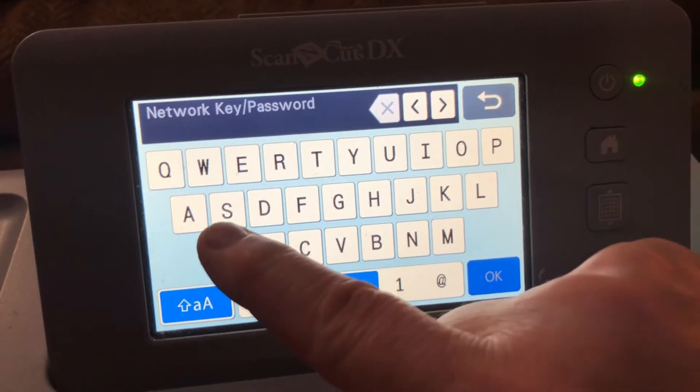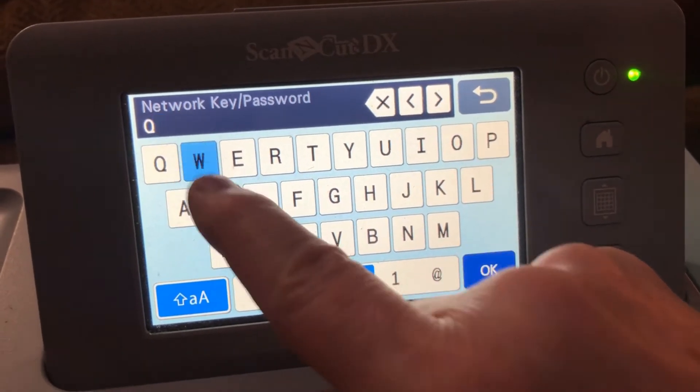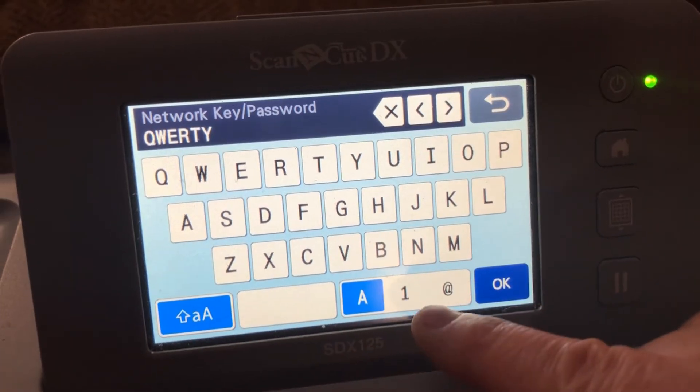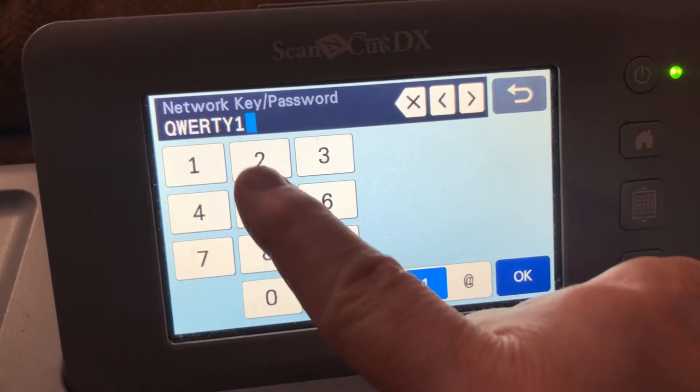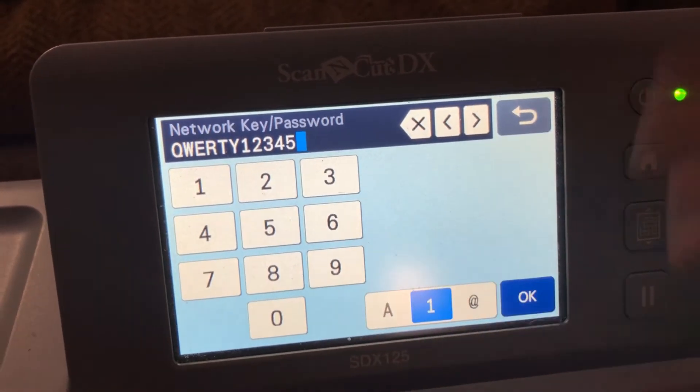And then enter in your password. So I'm going to put in QWERTY — Q-W-E-R-T-Y. And then to switch it over to numbers, you go down here. Here's the numbers: 1, 2, 3, 4, 5, whatever.